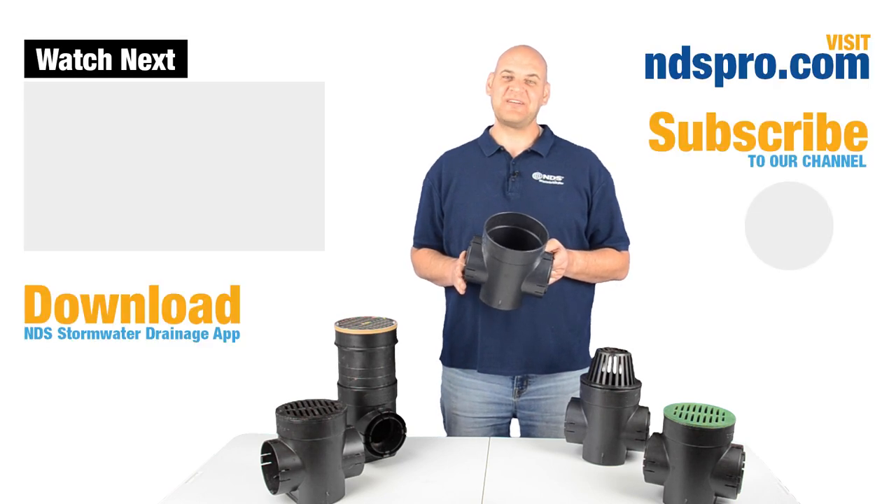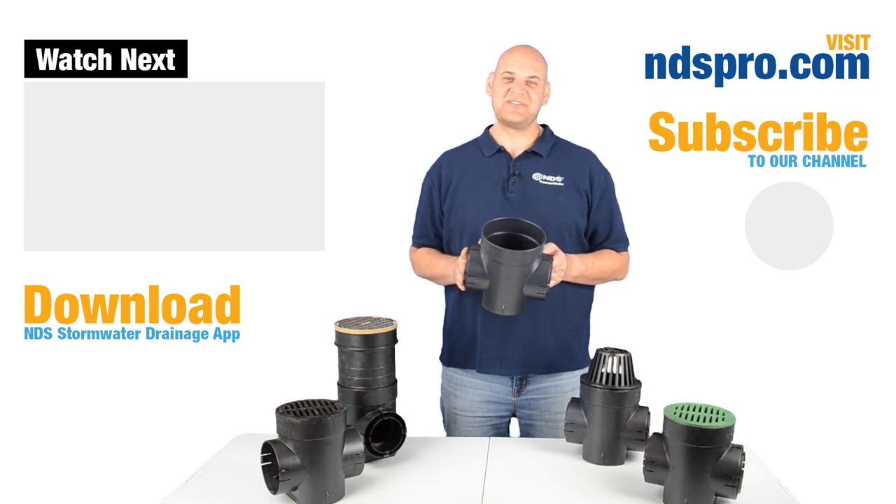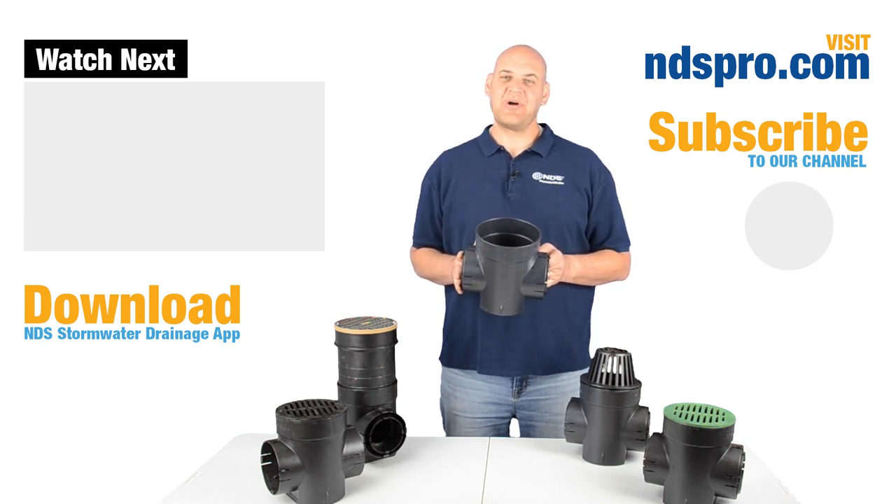Count on NDS for products known for superior performance, durability, and easy to install. Thanks for watching. Let us know what you think about this video — like, leave a comment, and share. Check out more stormwater drainage solutions, tools, and calculators at ndspro.com and download our free NDS mobile drainage app.